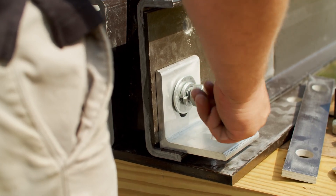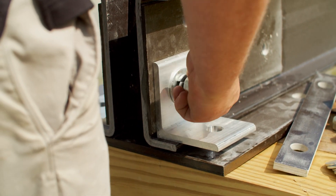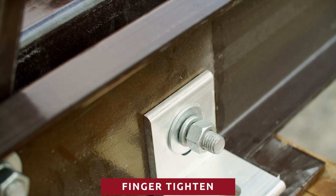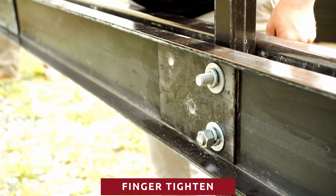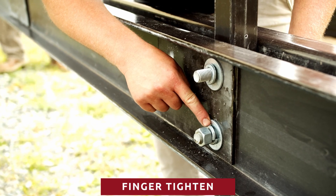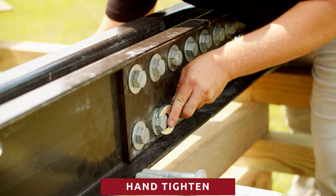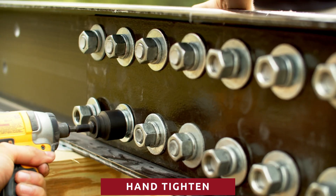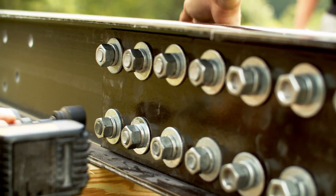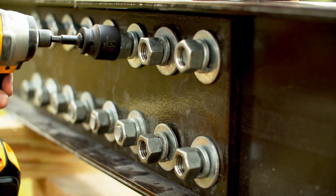Throughout this assembly process, two bolt tightening terms will be used: finger tighten and hand tighten. When we refer to finger tighten, we mean to tighten the bolt no more than can be done with your fingers — the nut should only make contact with the lock washer and not compress it. When we refer to hand tighten, we mean to tighten the bolt with a wrench until the lock washer has become fully compressed. This is typically about 50 foot-pounds, but you do not want to over-tighten, as over-tightening could cause cracking to tube members.